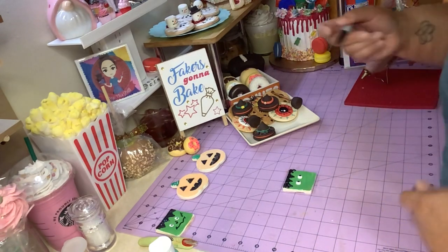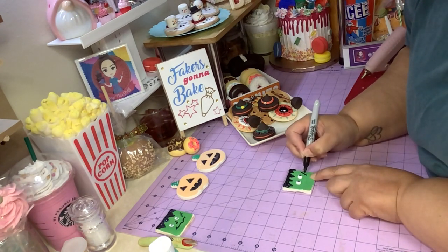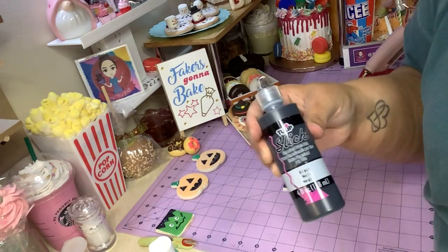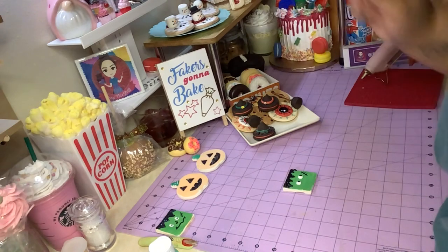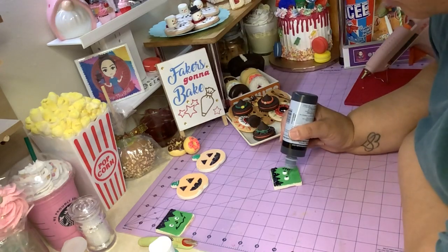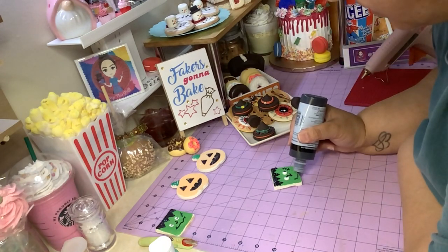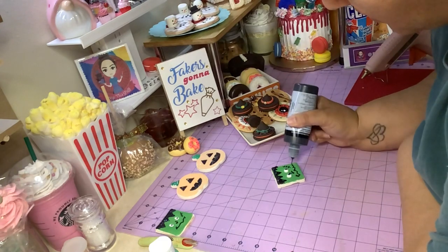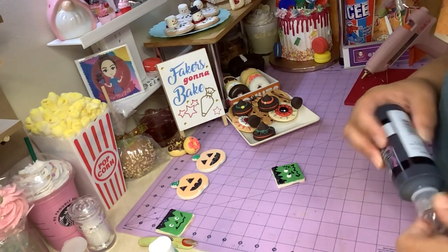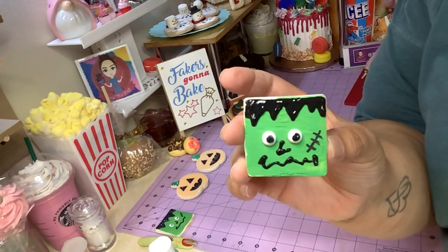It's hard to make those little lines with slick paint — nothing wrong with using the marker, nothing at all, you do what you gotta do. Then I'm gonna make a little nose with my tulip paint — don't ask me what kind of nose that is — and then we're gonna make his mouth, it's just gonna be a squiggly whatever. Let me wipe this off, and now you have your Frankie cookie — it's cute, right?